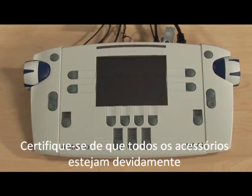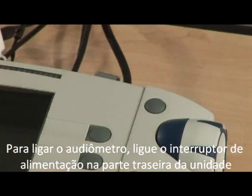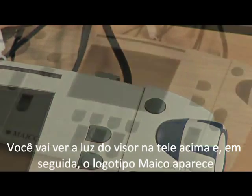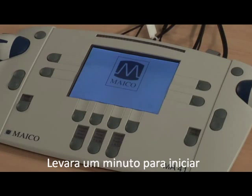Make sure all of the accessories are properly plugged into the audiometer. To turn on the audiometer, flip the power switch on the back of the unit. You will see the screen display light up and then the Mako logo appear. It will take a minute to boot up.